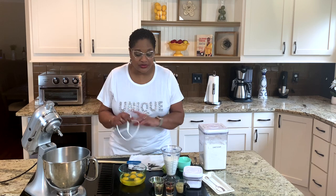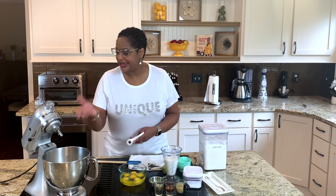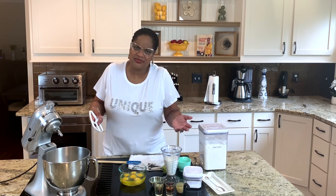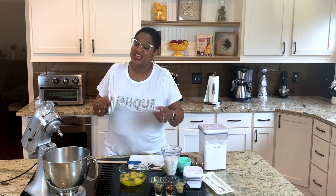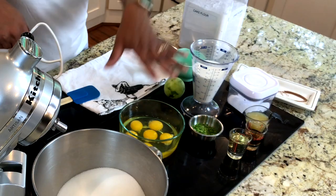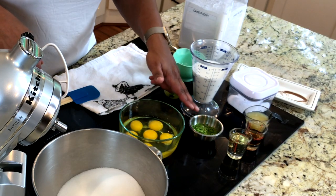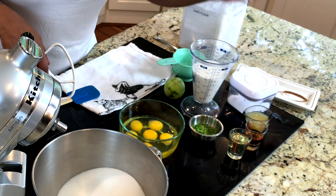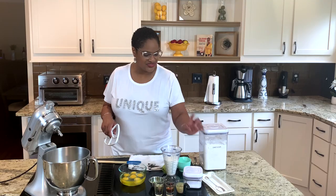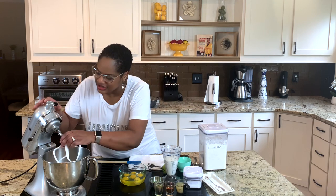All right, guys. First thing we're going to start with in a pound cake — basics. We're going to always start creaming our butter and our sugar. Lots of sugar goes in a pound cake because that's just what happens. And it's a lime cake, and lime is very tart — sweet tart. We've also got eggs, some lime zest, a little bit of vegetable oil, vanilla, key lime juice, some buttermilk, a smidge of salt, and our cake flour. Let's get started.